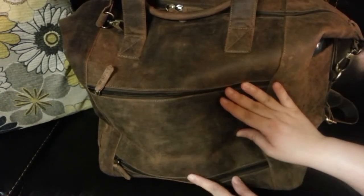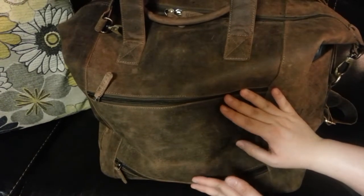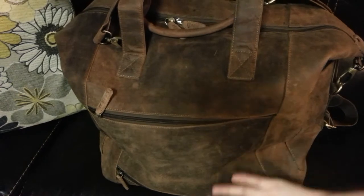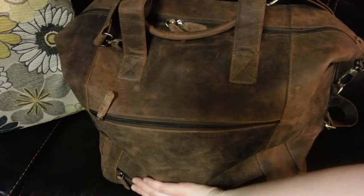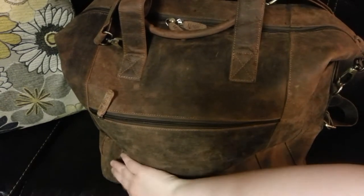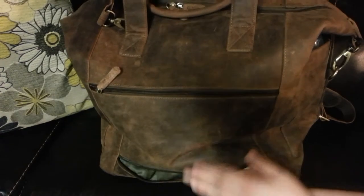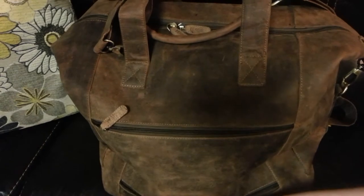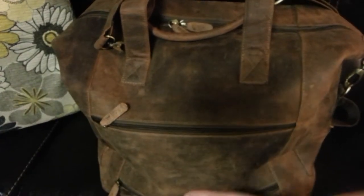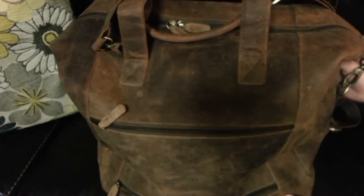If you unzip this — I'm not going to unzip it because the stuff will fall out. I think this is mainly just for a fun, different look to it. I'm not sure why you would need another zipper unless something is really far down. As you see, the items are just going to fall out if you open it, so I obviously do not unzip that. And I'm definitely not going to tell my toddler because she would probably get a kick out of having that open and having things fall out.